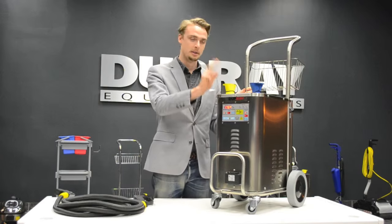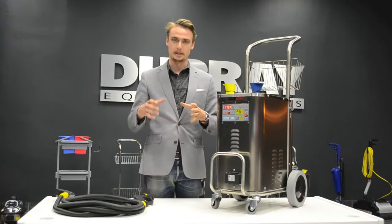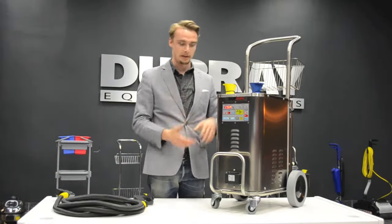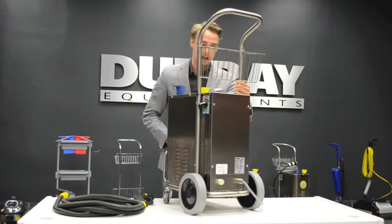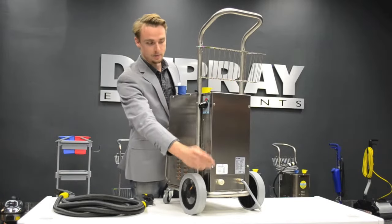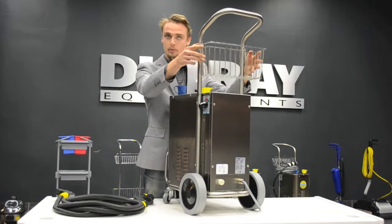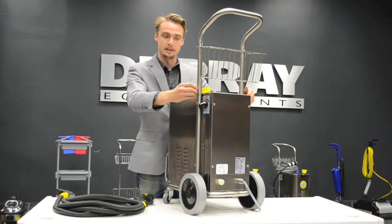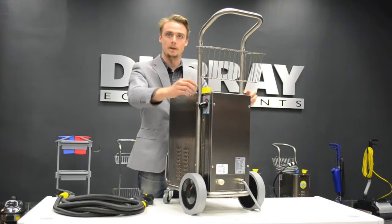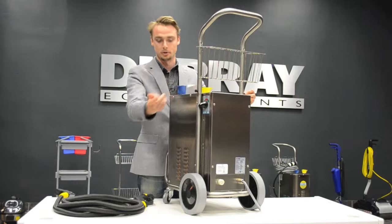Here we have the detergent tank, so you can fill it up with detergent. The best way to do it is to mix it into a container and then fill it up because you don't actually see the tank in the system. On the back we have the water supply as well as the cord. Above that we have our basket which you can remove. If you remove the basket, you can take this handle off by undoing these two screws and sliding it off so it becomes even shorter, so you can get it into cars or tighter spaces for storage.